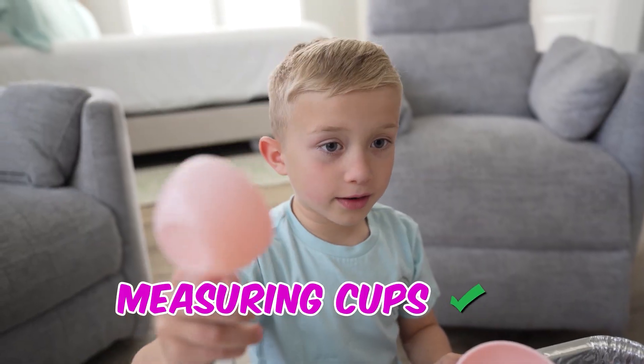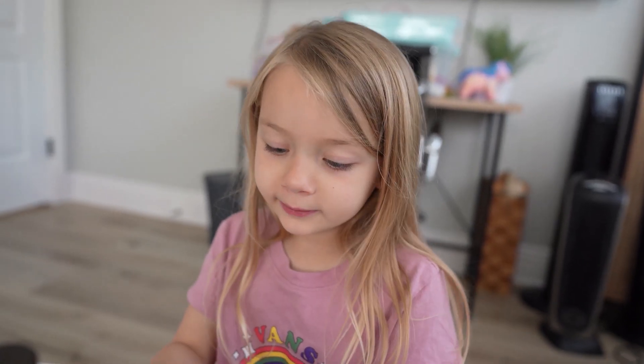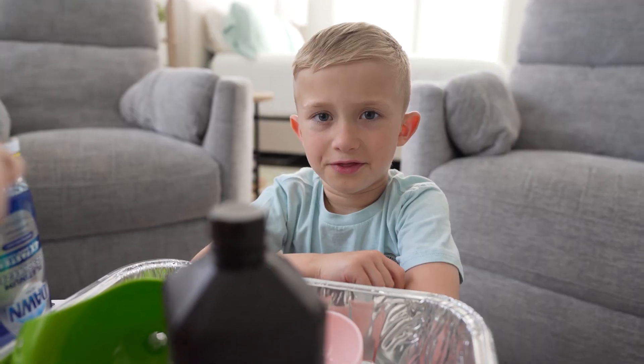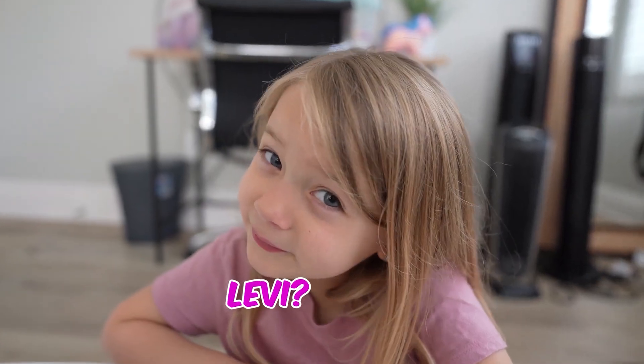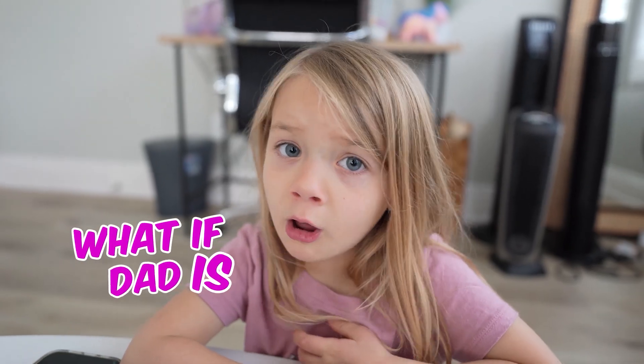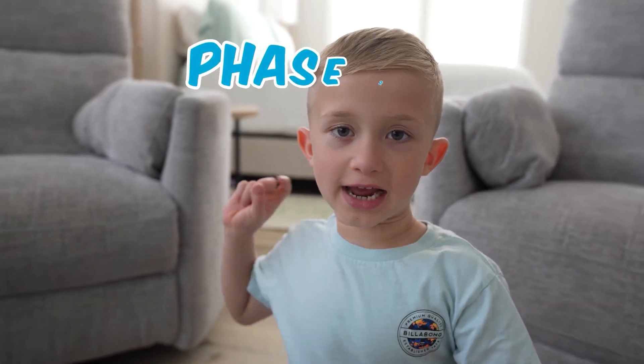Measuring cups — got it. What about this? Got that too. What about hydrogen peroxide? Hydrogen peroxide — I think we have it because it has the same word. Levi, yeah, maybe dad is not pranking us. I think he wants to make elephant toothpaste. Maybe — maybe he's making it to look like we have all the right stuff, but really we don't. How do we know?